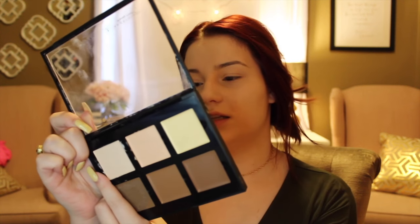Now I'm going to do a cream contour. I'm going to use my Anastasia contour palette — the lightest shade, which is Fair — and I'm just going to use that on the high points of my face to highlight. I'll put it on my forehead, my chin, and directly down my nose.